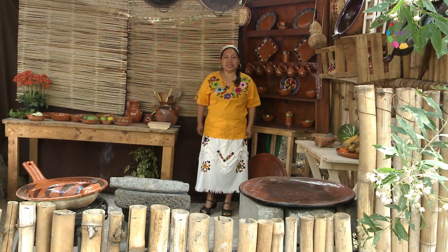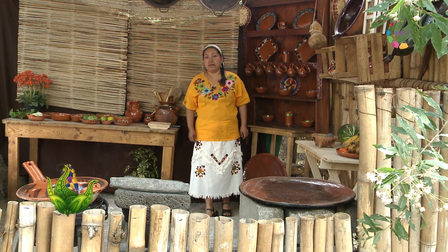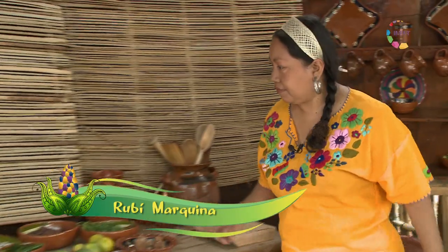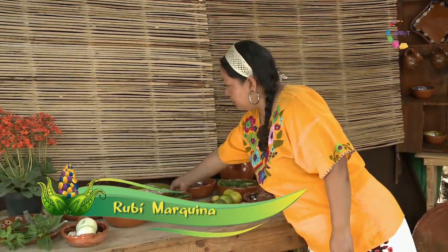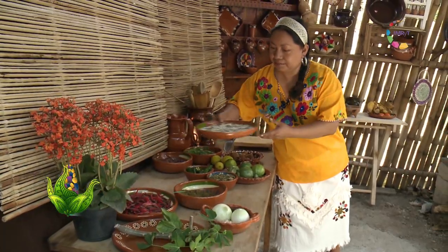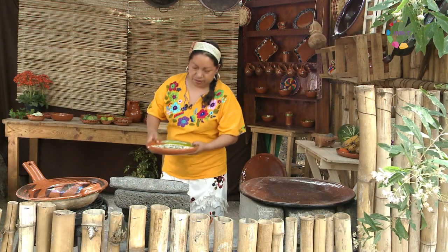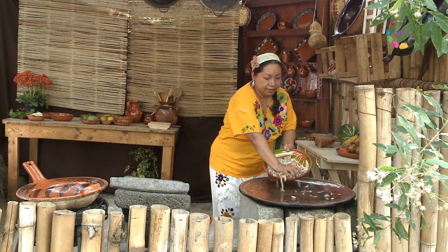En el Tecuil de Xilónez vamos a enseñarles hoy un proceso maravilloso para elaborar un pipián. Vamos a comenzar. Les mostramos aquí los ingredientes que son la semilla de calabaza madurada al sol. Vamos a comenzar por tostar nuestras semillas de calabaza.